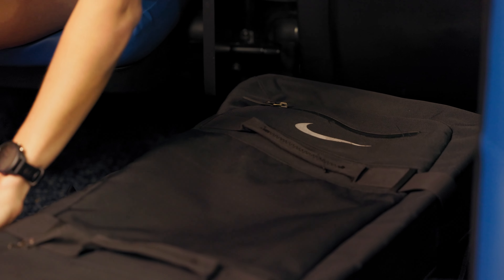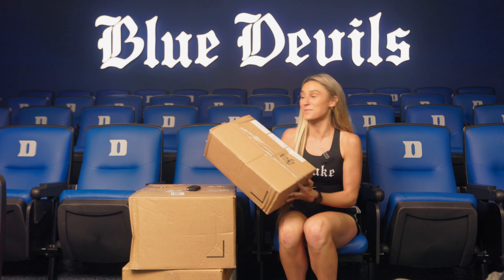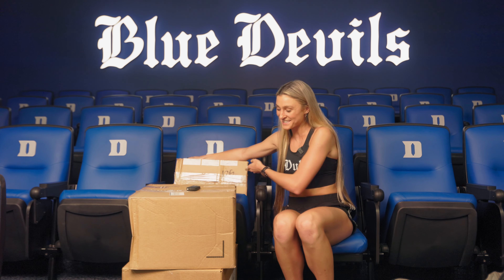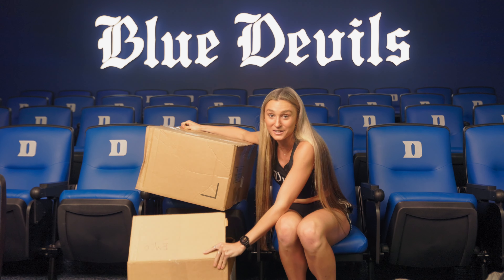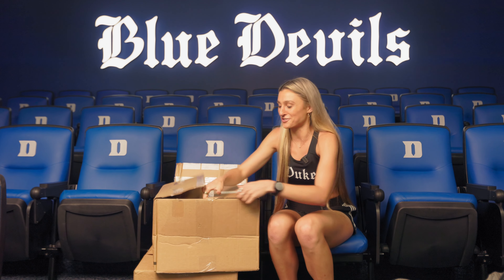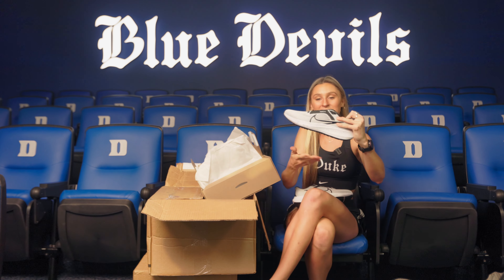So this is the first year that we got Vaporflies, and I'm pretty sure that's what this special box is, but I'm going to save that one for last. And I have these two big boxes right here that I'm going to show y'all first. Oh my gosh, this is definitely just shoes. That's so hype. Got a little black and white speckle.